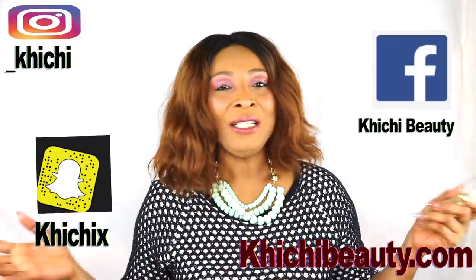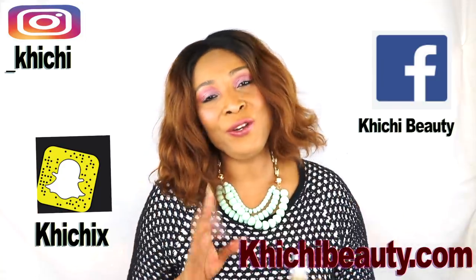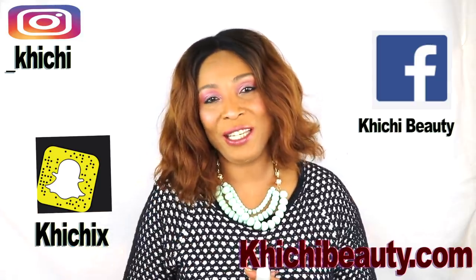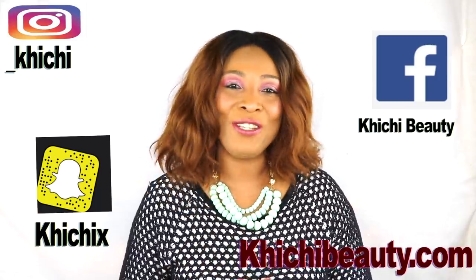You saw it for yourself, so go ahead and try this wonderful facial toner. I also have a couple of other videos using star anise — give them a try. After you use it for a while, come back and leave a comment. If this is your first time watching, click Subscribe below and hit the little bell for notifications. Thank you all for watching — see you in my next video, bye-bye!